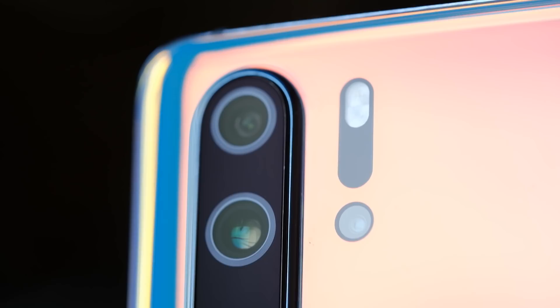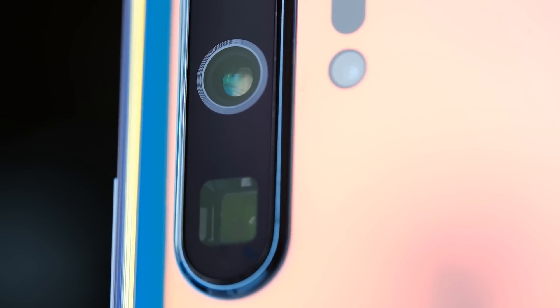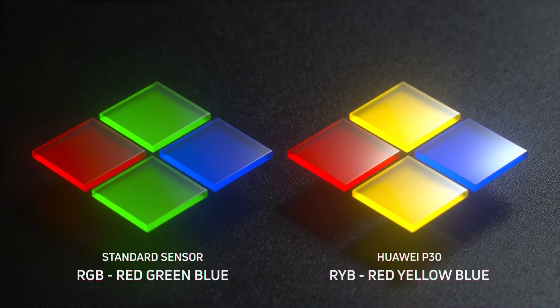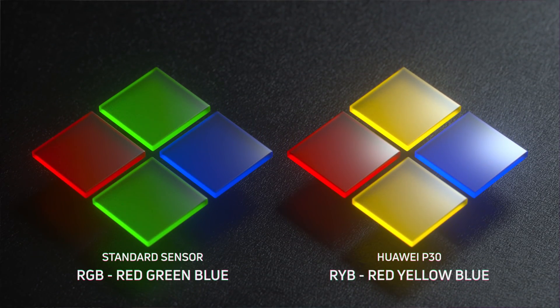There is so much to unpack here. First and probably foremost, you're still getting that 40-megapixel camera that was in the Huawei P20 Pro and the Mate 20 Pro, but probably the biggest change is a difference to the actual camera array. The regular camera system has one red, two green, and a blue pixel making up the Bayer array filter sensor. What Huawei has done here is completely redefined color capture with one red, two yellow, and one blue sensor.